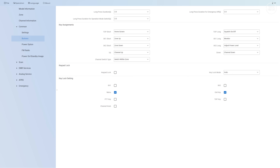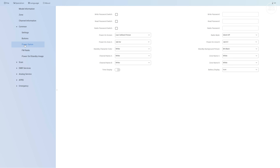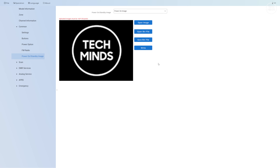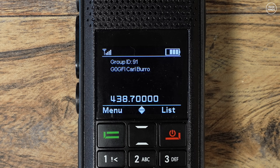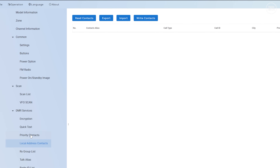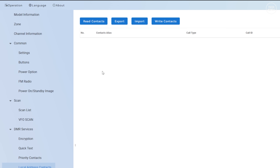You can program the whole radio from this one application, apart from the contacts list which you have to download yourself from websites like RadioID or the Retevis website. The H1 supports talk alias, meaning if everyone used talk alias you would not need those contact lists stored on the radio. The contact list maps a person's name, location, and callsign to their specific radio ID, so when someone is talking via DMR their details show on screen.